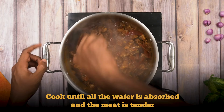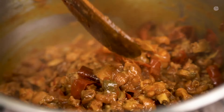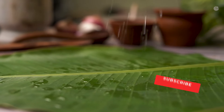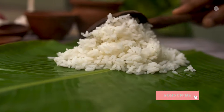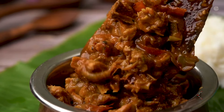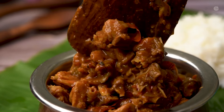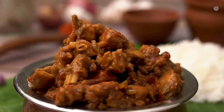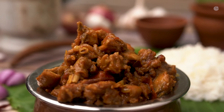It is a healthy and delicious dish. If you like this, click on the Cook Tamil channel and click on the bell icon.